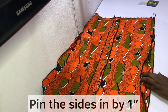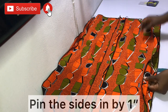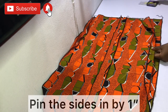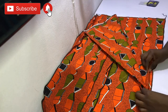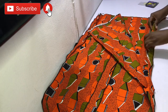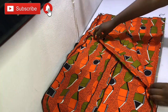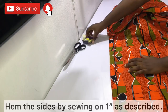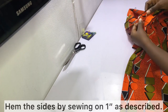Pin the sides in by one inch. Basically, fold in one inch at the sides and hold it in place with pins — repeat on the other side as well. After pinning, sew it in place. Make sure you sew carefully and neatly because it's going to show on the right side of the fabric.